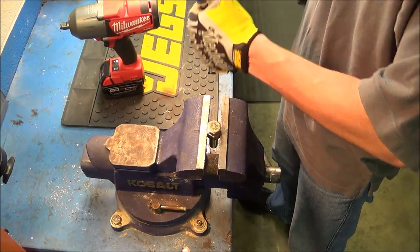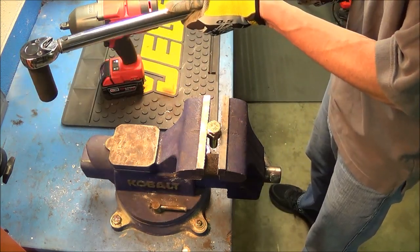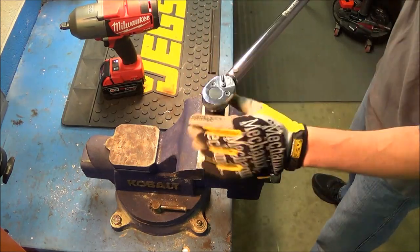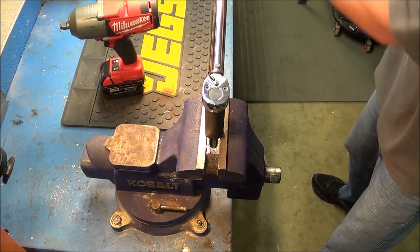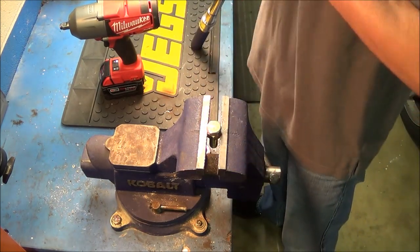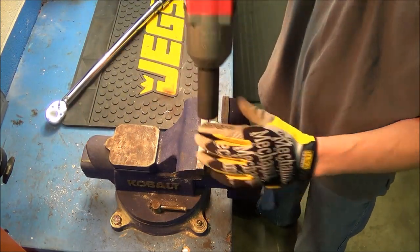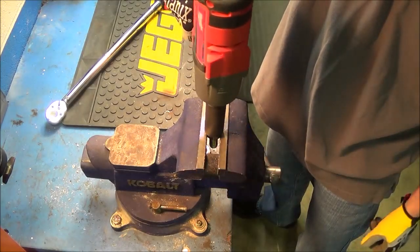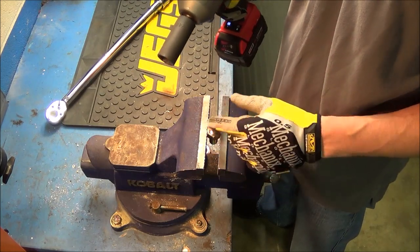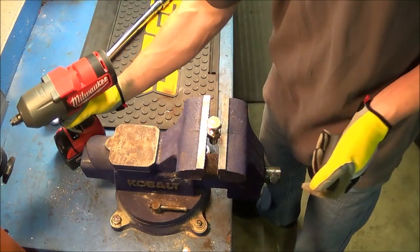Now I'm going to 70 foot-pounds. Tighten this up — holding it back here on the handle. Back to the M18 Fuel. At 70 foot-pounds you can see it takes a little bit longer each time depending on the increased torque amount, but it is still removing it with no problem.